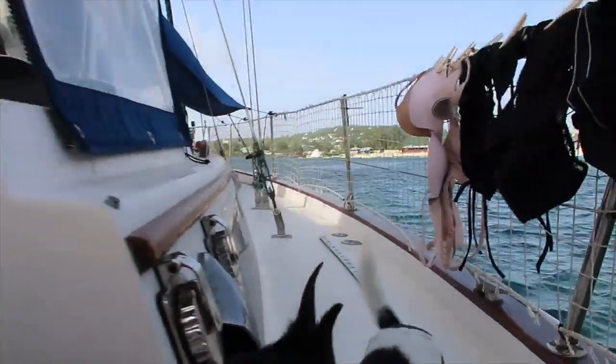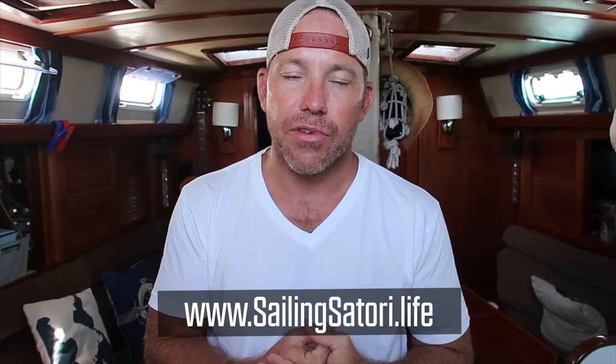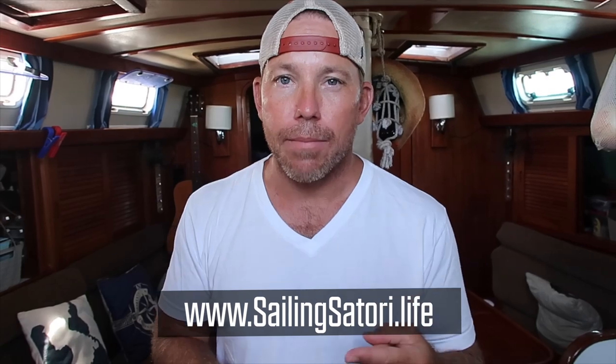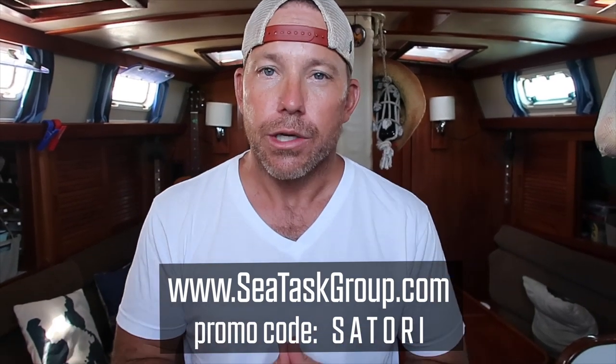That's it guys — that's our sailboat laundry room. This video is running a little long, so for more information on the washing machine, Rain Man, the install we just did, and the special deal from C-Task where you get $100 worth of goodies using the promo code 'Satori,' visit our website and the associated blog. If you want more information about how we do laundry on Satori, comment below. If this video helped you and you liked it, don't forget to subscribe and tell a friend. Thanks for watching.